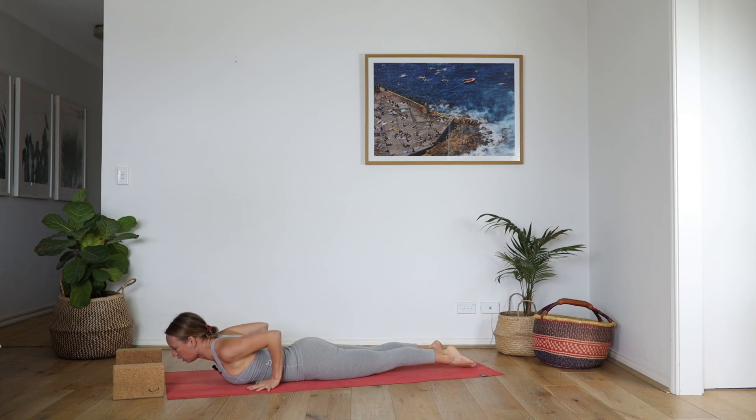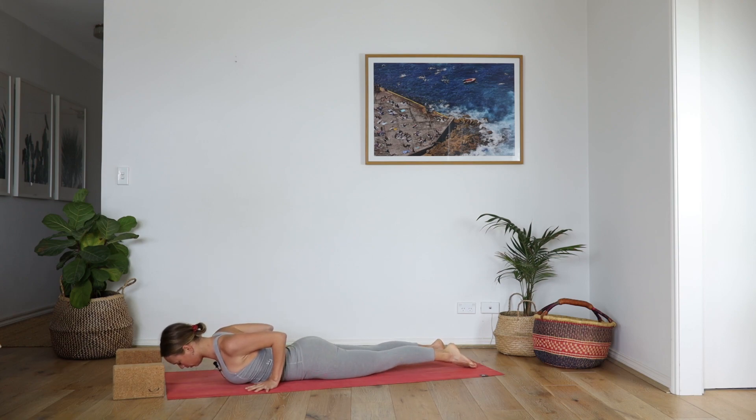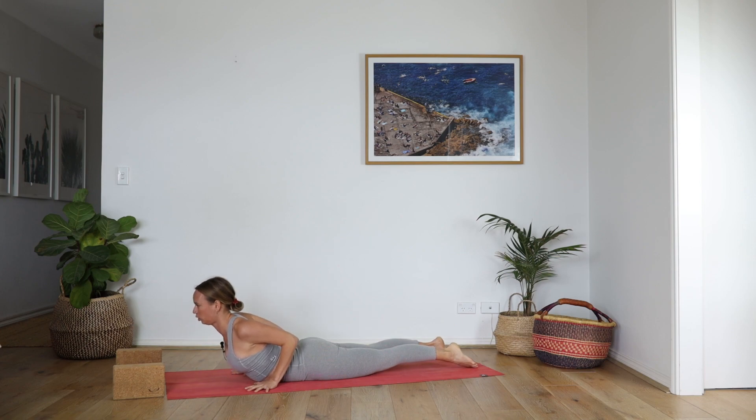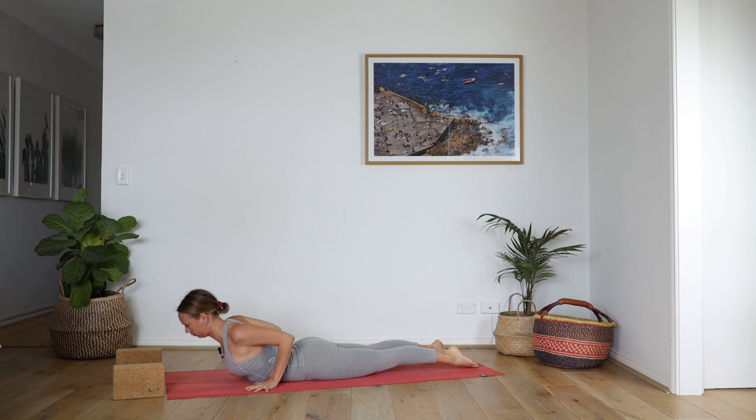Point the toes, lift the chest — Cobra. Forehead to the mat, really firm the elbows in. Shoulder blades squeeze to the spine. Forehead to the mat. One more — inhale, lift. And release.